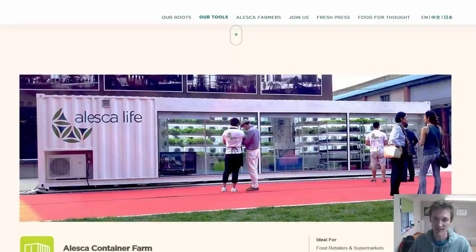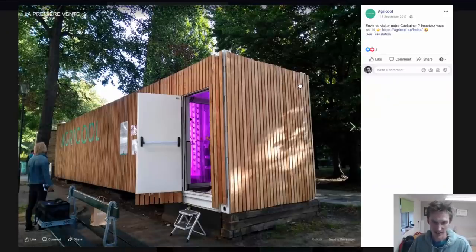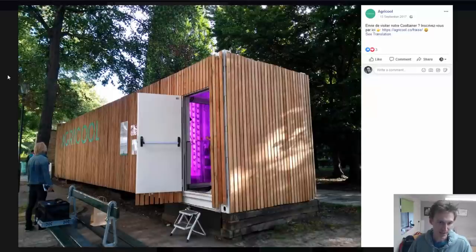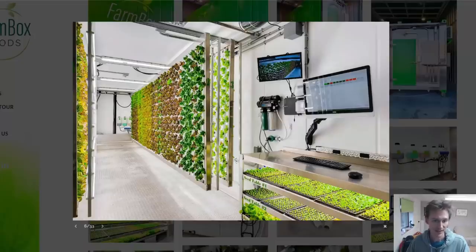There are some really interesting designs where people integrate containers into an urban area and open the whole thing up so people can come along and have a look at the process. Some have got windows retrofitted into them so you can go along and see the produce growing right in the middle of a city. There are other cool designs where the outside has been decked out in wood — I think this may be in Paris — so people can go in and connect with where the produce is being grown. The container is really just being used to house the whole operation and create a space where the environment can be controlled.